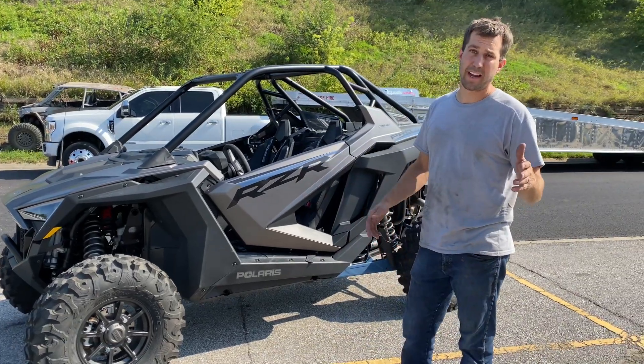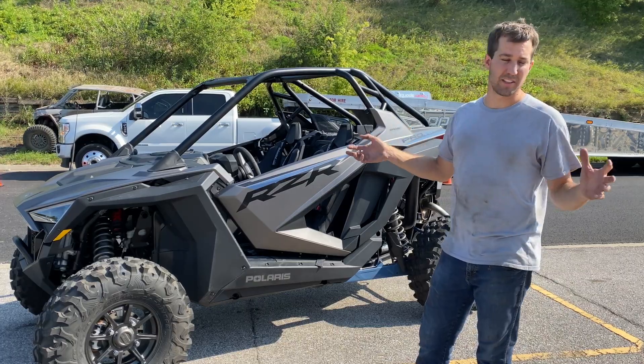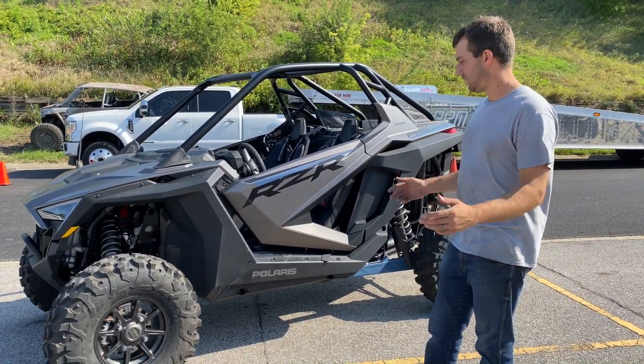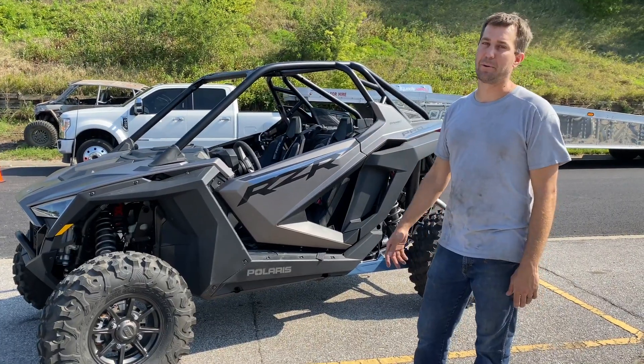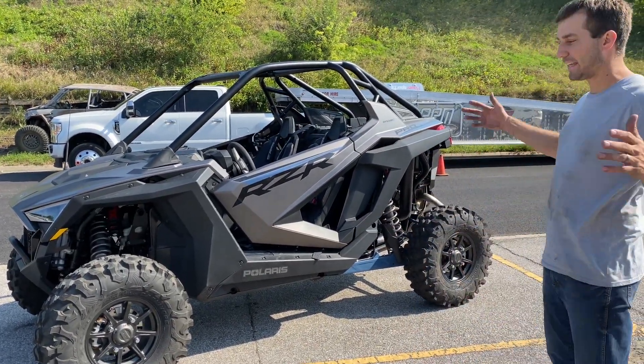The Pro XP Sport Muffler is for sure going on it. All of our silicone tubes — that'll be on the blow-off valve of course — but man, they just ain't cutting it. We got to get this thing straight in the shop, get some tires and wheels on it, offset it, give it some width.